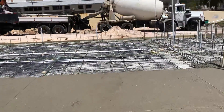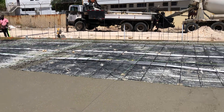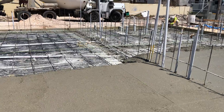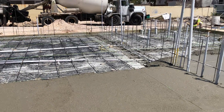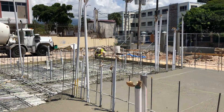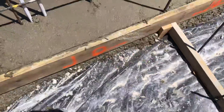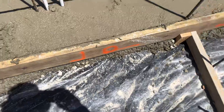If you are wondering what that black thing on the ground is, it's a vapor barrier. The client wants a vapor barrier so that moisture won't come in from the floor, which would affect the floor work. So they put up a vapor barrier — a black plastic sheeting right here.